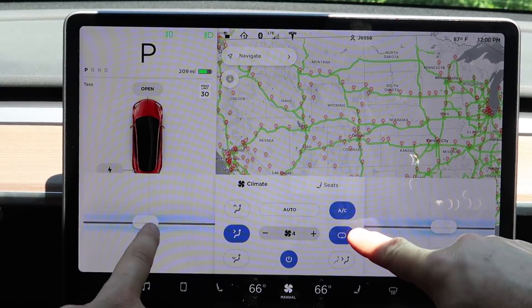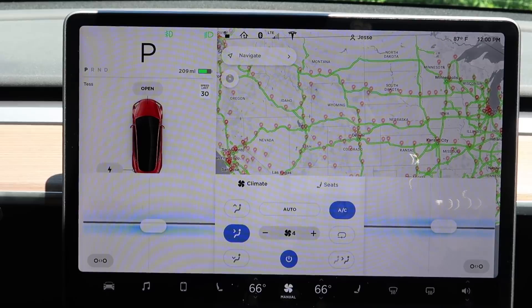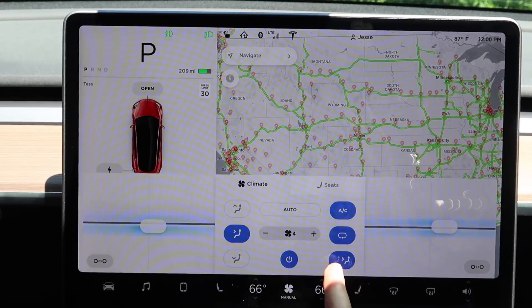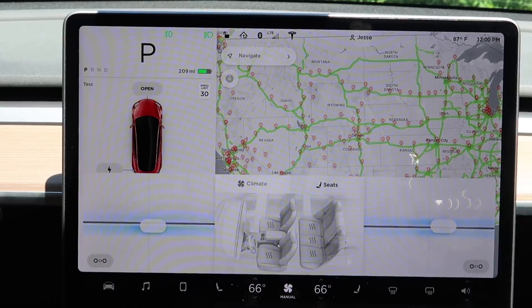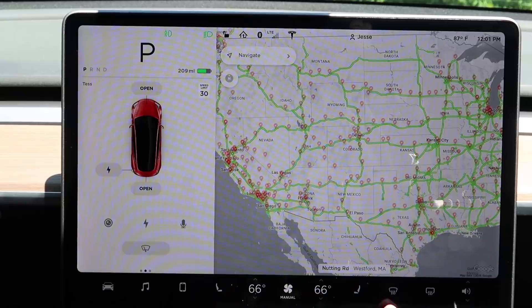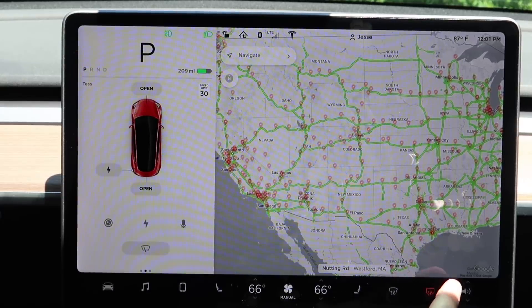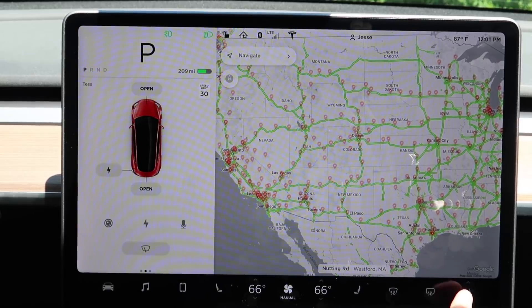You can recirculate the air in the car or bring in outside air. This also controls the rear climate — you can turn on the rear AC for passengers, or turn it off if no one is back there. There are heated seat controls here too. The last two buttons deal with front and rear windshields: you can blow cold or hot air at the windshield — blowing hot also turns everything to high — and you can turn on the rear defrost.